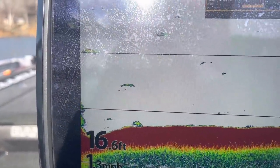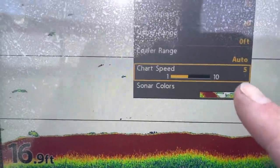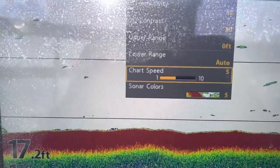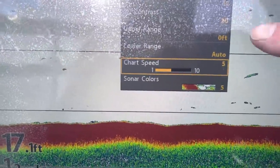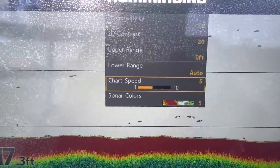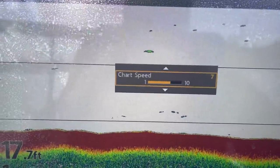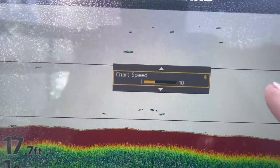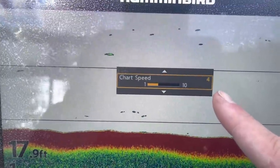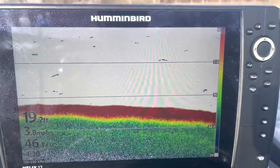The other setting is chart speed. I've got the chart speed on five right now. What you need to remember is the chart speed needs to match how fast you're going. So if I'm idling at five miles an hour, that's a good setting and gives you an accurate reading. If I'm idling at three miles an hour, I'll knock it back to three; at seven miles an hour, I'll bring it up to seven. This is probably your most critical setting for an accurate readout — keep the chart speed the same as your speed.